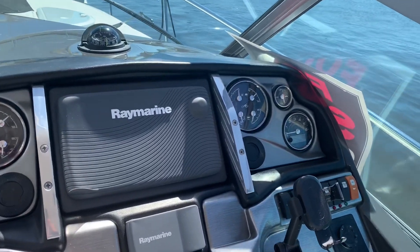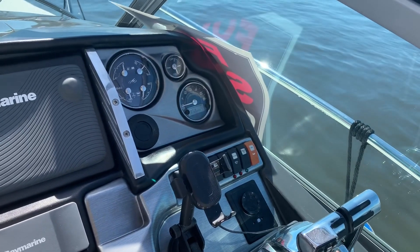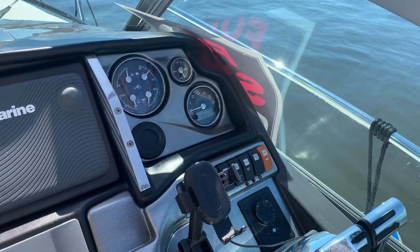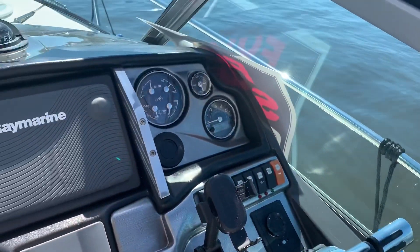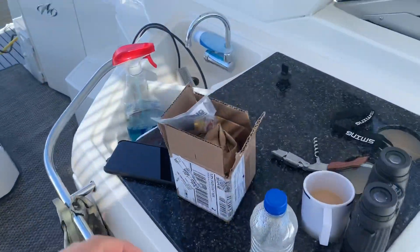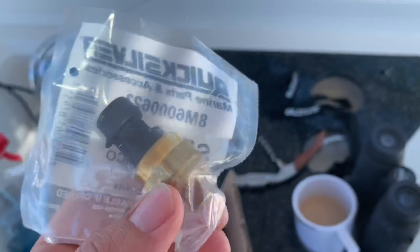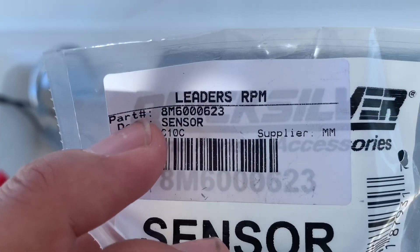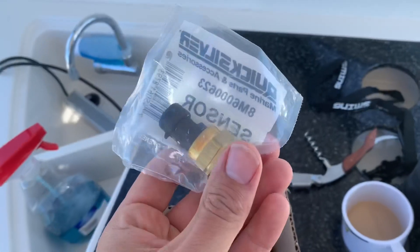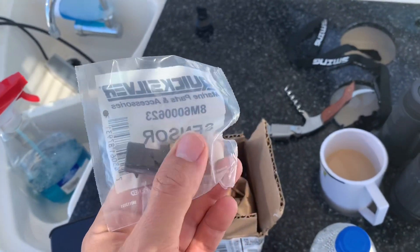In my starboard engine over here, what's happening is it intermittently comes up with a block pressure sensor error and it actually slows the engine down to below a thousand RPMs. This is the Mercury Cruiser 350 mag engine. What I've got here is this part — this is basically the sensor, and this is the part number right here. We're going to replace the bad sensor, put this new one in and see if that fixes the error.